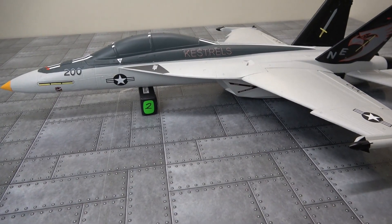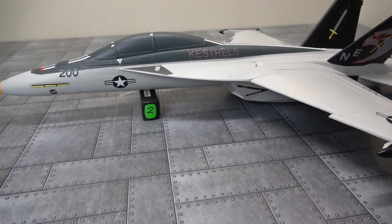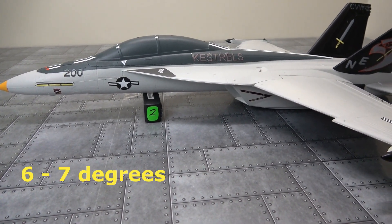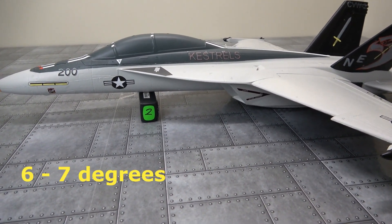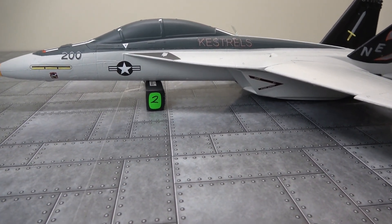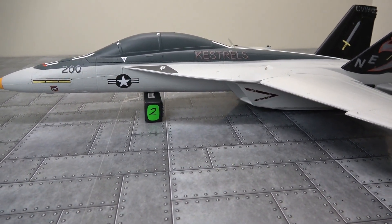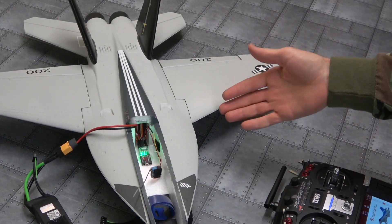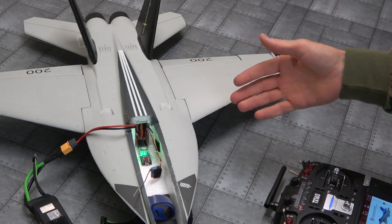Moving on to the lovely Esheen F18. I've calibrated it again at the same degrees as the last one — 6 to 7 degrees — just with a LiPo battery underneath it because it's a slightly different shape. That's 35mm high.